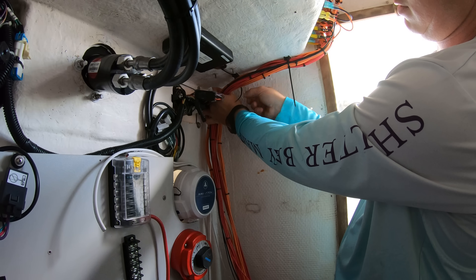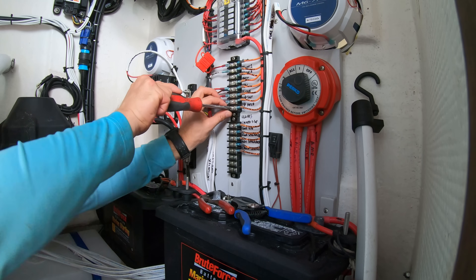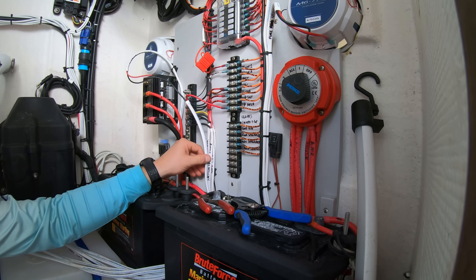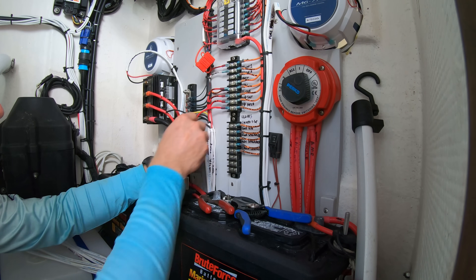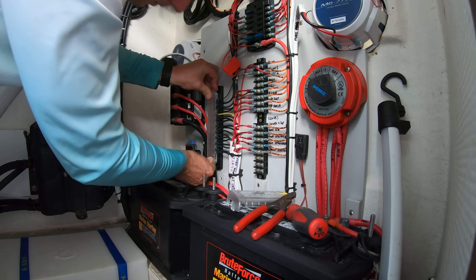Which brings us to one of the last phases of this process — the section where we have to go around and button everything up, making sure that everything is wired correctly, nothing is left unconnected, and hook up the battery so that we can then test everything out. We'll turn on all of the lights, the pumps, the electronics, and make sure that everything turns on and has power.